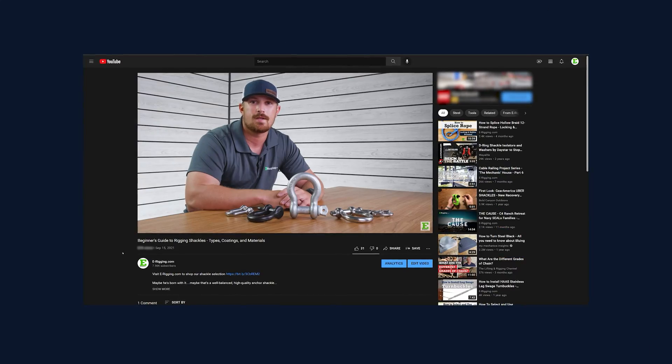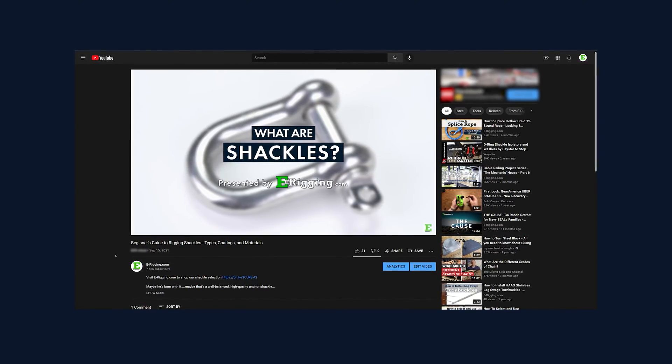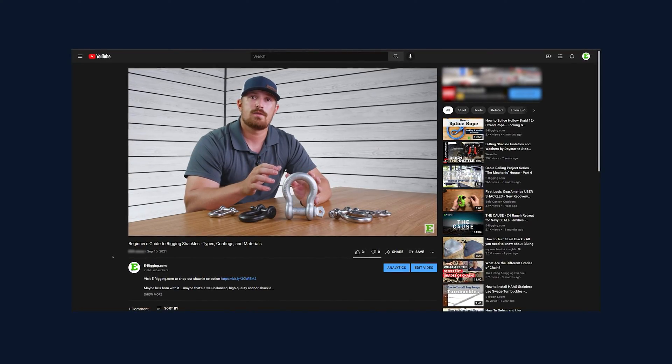If you're new to shackles, check out our beginner's guide to shackles video where we go over the different kinds, material types, and coating types that are used for shackles.